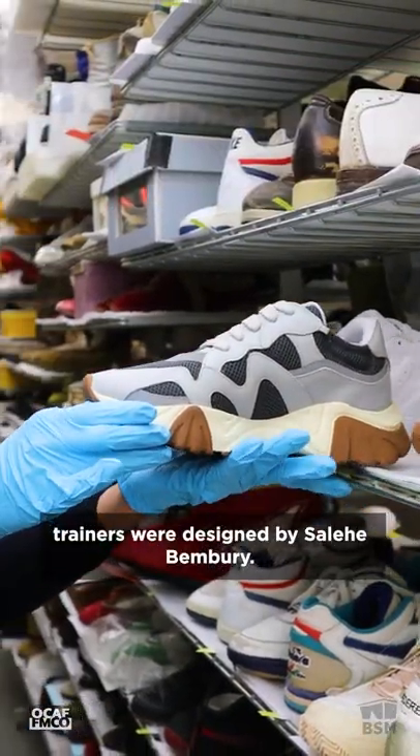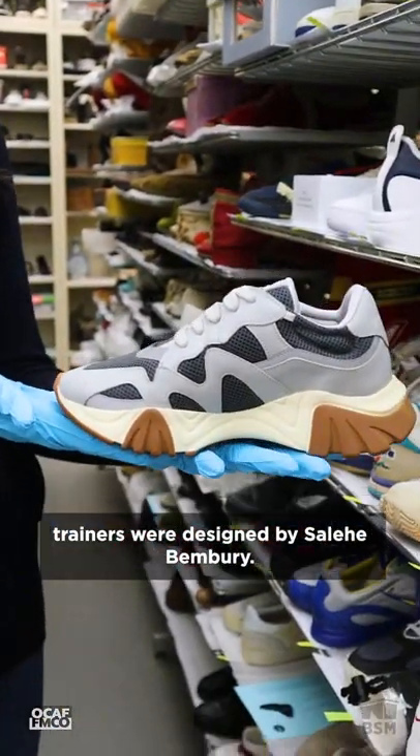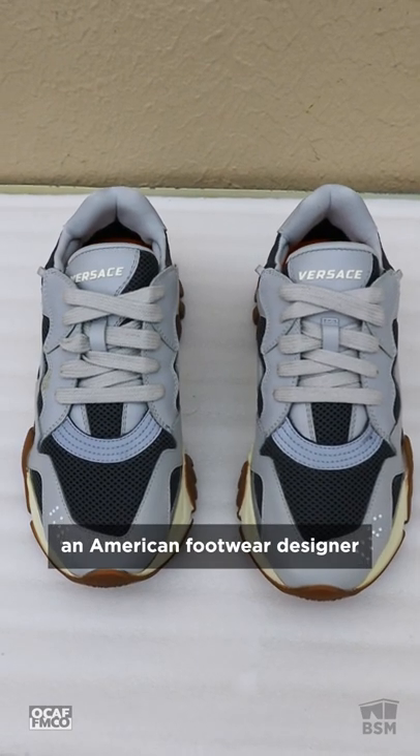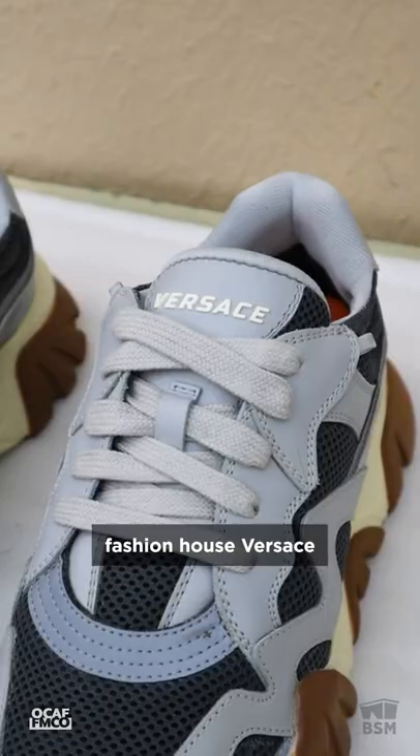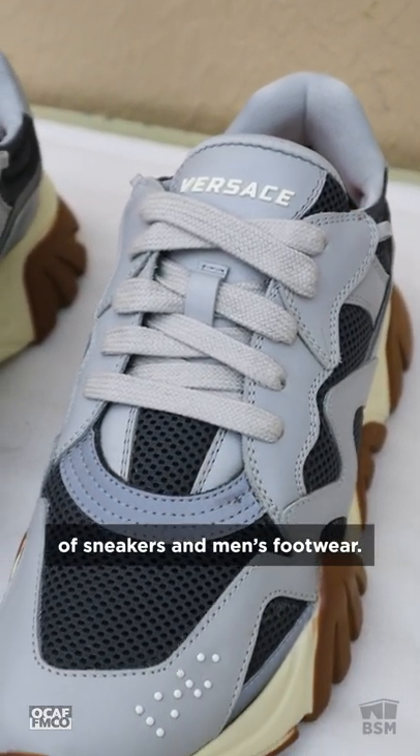These Versace Squalo trainers were designed by Salehi Bemburi, an American footwear designer who worked for Cole Haan and Yeezy before joining luxury fashion house Versace, where he became the vice president of sneakers and men's footwear.